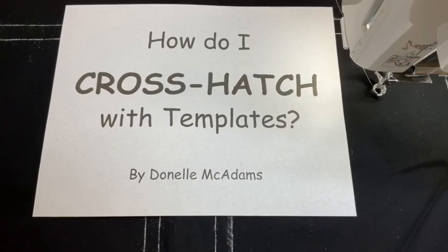Hello, everyone. I'm Donnell McAdams, an accredited teacher with SewSteady and Westerly templates. And today I'm going to show you how to do cross hatching.